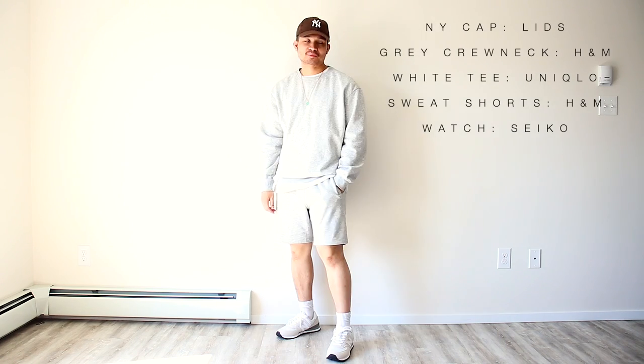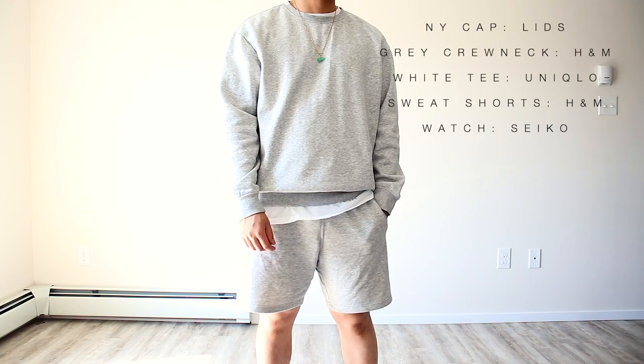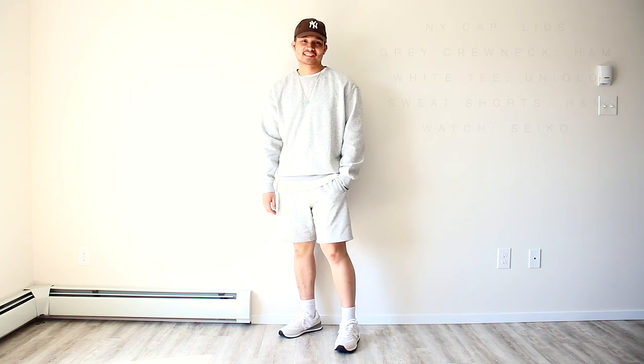This next outfit is one of my favorites as it's just a very street and saucy look. You can definitely mix up the colors here as well, and remember to leave the white tee out for that extra swag. Definitely give this popular street look a try.